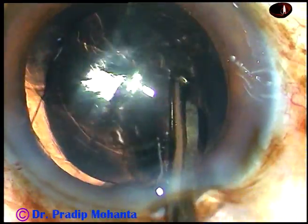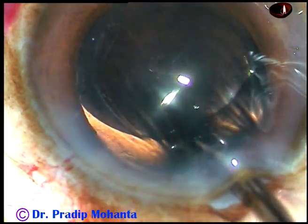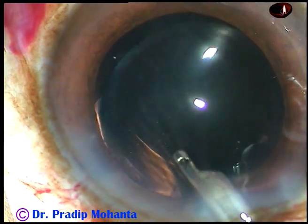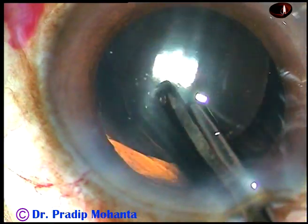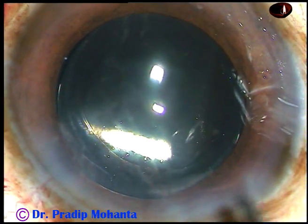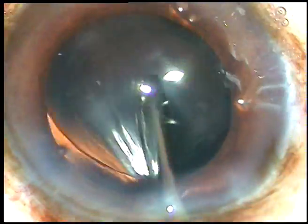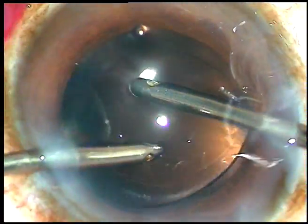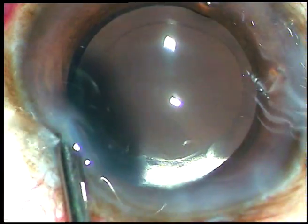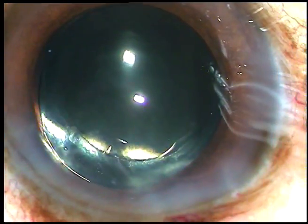And now the viscoelastic that has been used for implantation of the intraocular lens should be removed very nicely. I go behind the IOL and irrigate the capsular bag, then enter the anterior chamber and irrigate the AC to remove the visco. The irrigating probe of bimanual IA is used. The bag is again irrigated and finally irrigation and aspiration is used together — see the anterior chamber is shining. There is no visco after thorough cleaning of the anterior chamber.